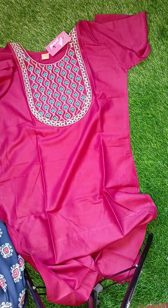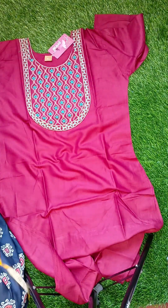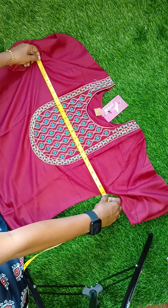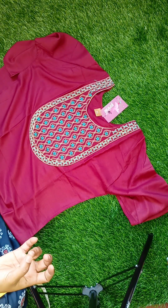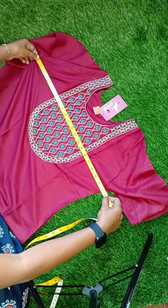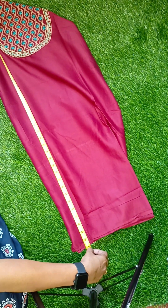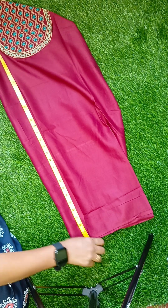Chest measurement: M is 38, L is 40, XL is 42. So XL size is 42 chest measurement. The height is almost 41 to 40 and a half inches.